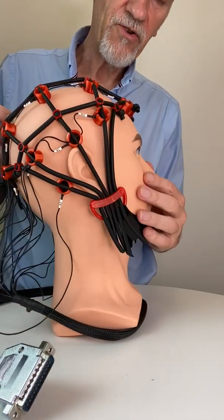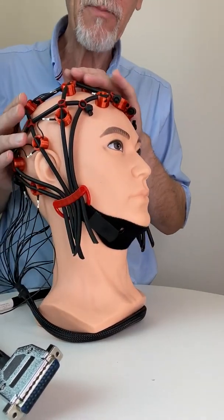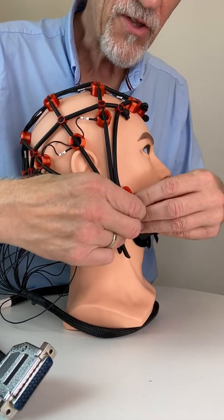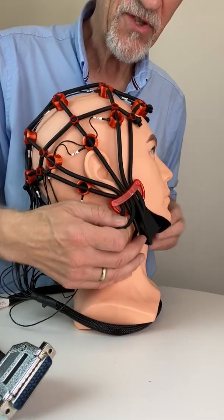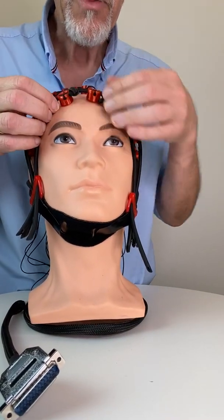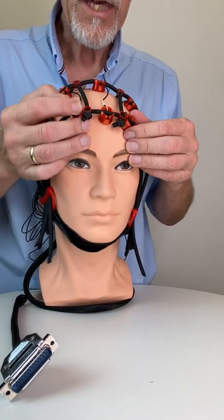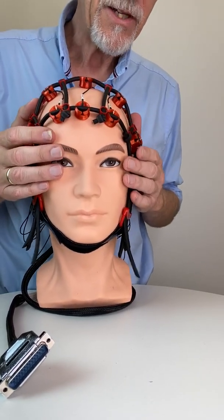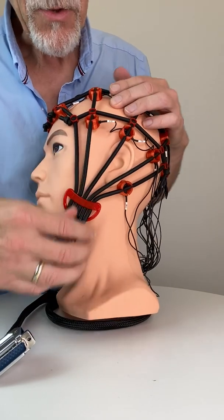During the process of pulling strings, it might happen that the whole cap flips backwards. To avoid this, pull more on the tubes that are frontal. Pull the front tubes and string here, correcting again for the positions of FP1 and FP2. FP2 is the ground.